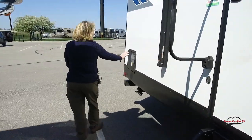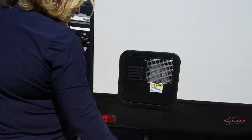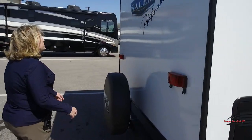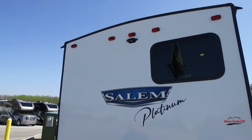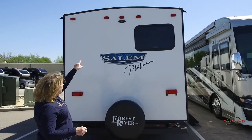There's a flush mount gas-electric water heater right here, so you've got your choice — whichever works best for you. Come around the back — of course, it's pre-wired for a backup camera. A lot of people say on a trailer this long it's beneficial to have that. You can just plug and play.